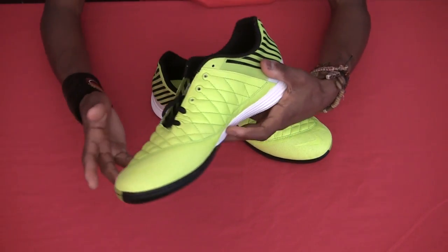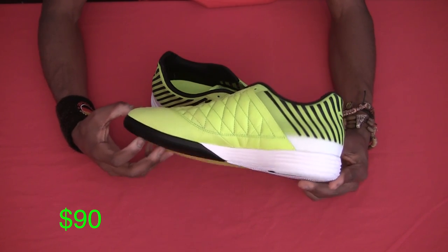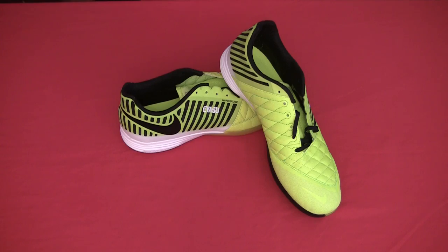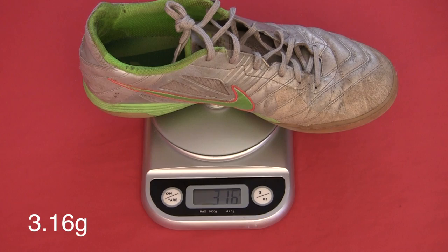Although I haven't tested these ones out yet, I've heard a lot of good things. Grabbed them online for a neat 90 bucks. I really like the color. It was between the Volt Black or Current Blue, and it turns out they were out of blue, so that made my decision a lot easier.